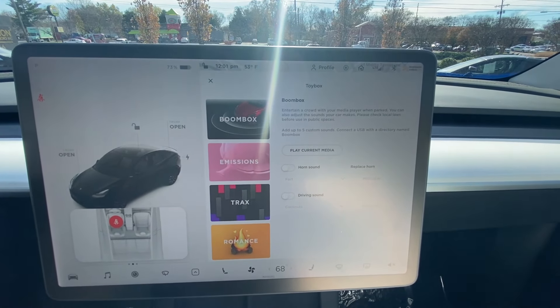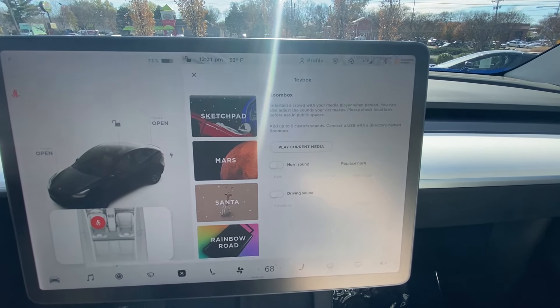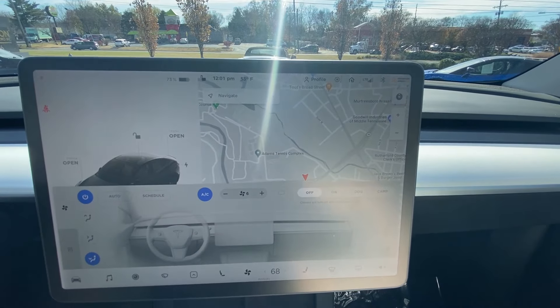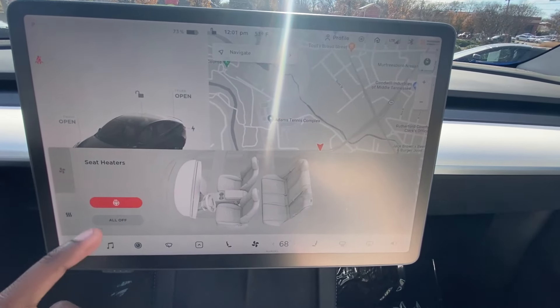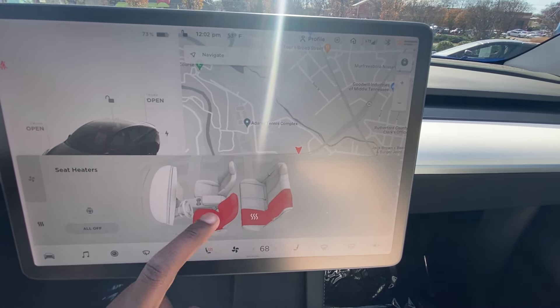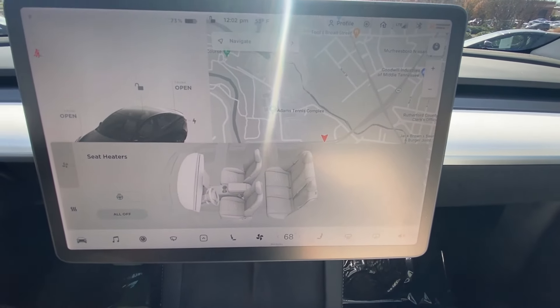You can mess with the speakers and do all that fun stuff. We have dual zone automatic climate controls here, a heated steering wheel, and three-stage heated seats for the front and the back — all five passengers.